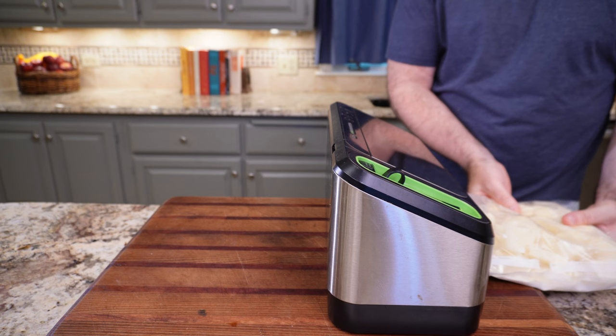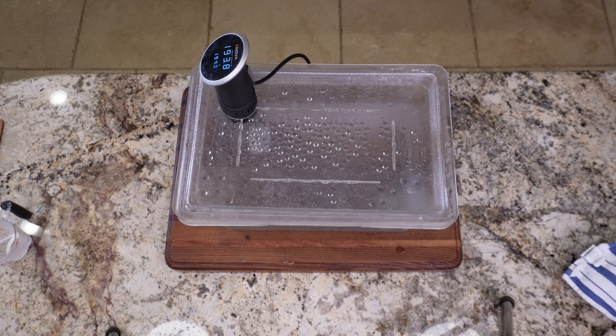I'm already an hour plus into this recipe. The sous vide needs time to come to temperature — getting the machine and water to 195°F (90.5°C) takes a while. So it's been going for over an hour at this point. These potatoes are going to be in there for an hour and a half.